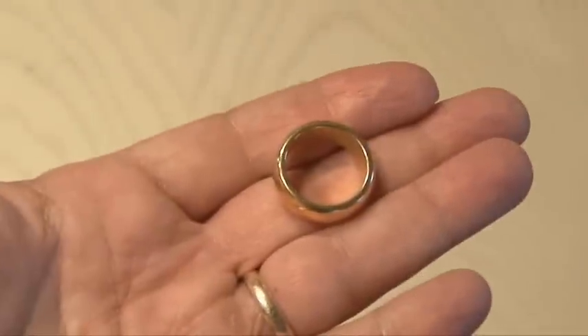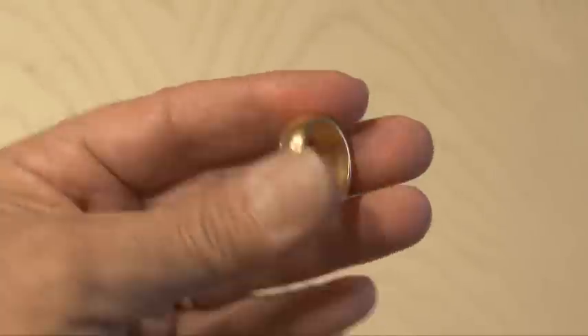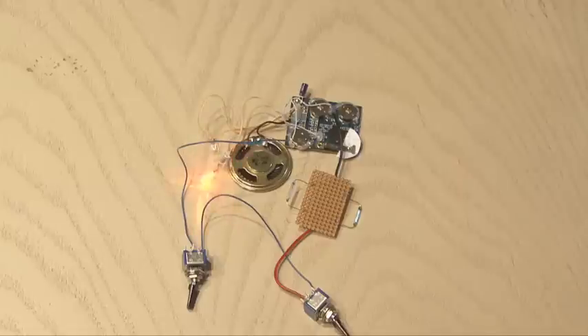And now to the secret only you will know about — the magnetic ring. This is a Wizard PK ring; you can do a search for these online. It's basically a ring that's a neodymium magnet. After putting the two switches in the right position, the ring will close the magnetic reed switch and activate the circuit.